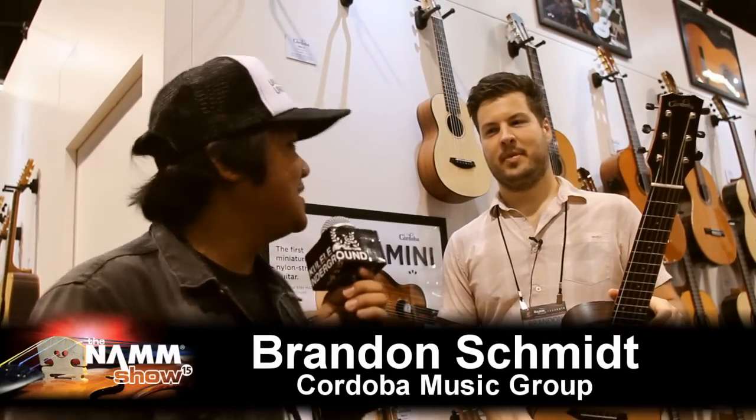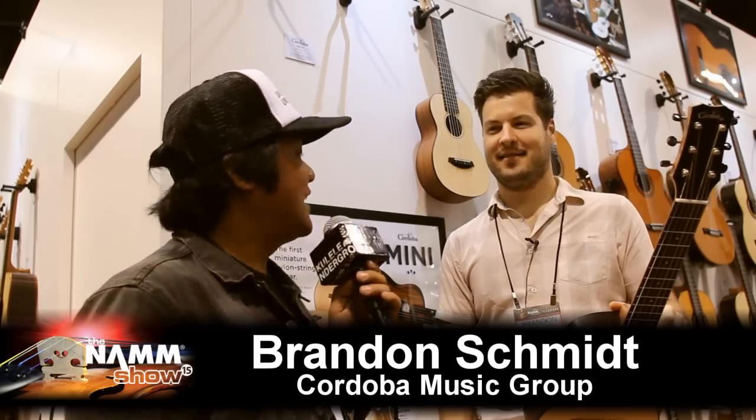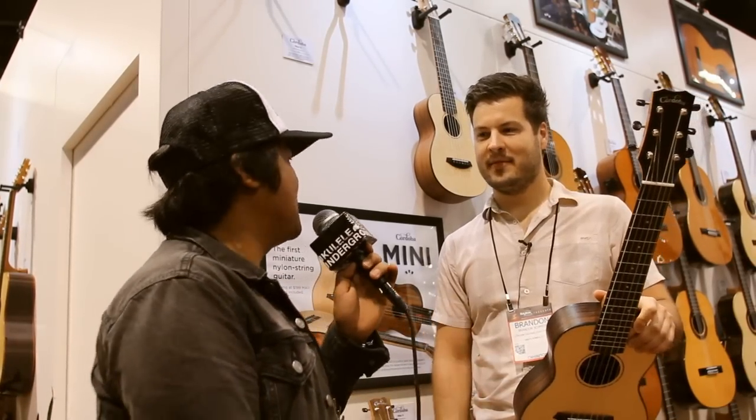Hello, Ukulele On The Ground. We are here with Brandon Schmidt. How are you, man? Doing great. He's here for Cordoba ukuleles and guitar. So, tell us what Cordoba has for 2015.